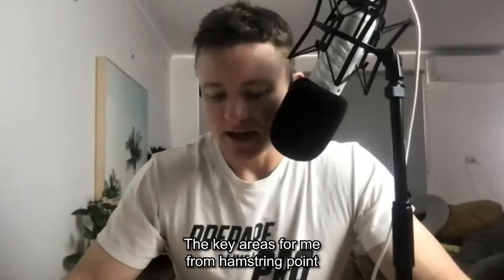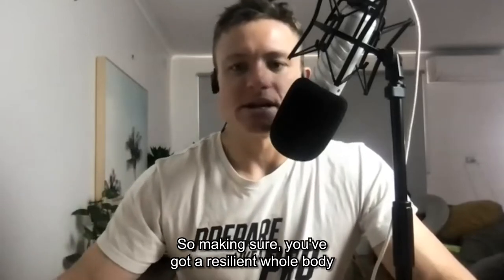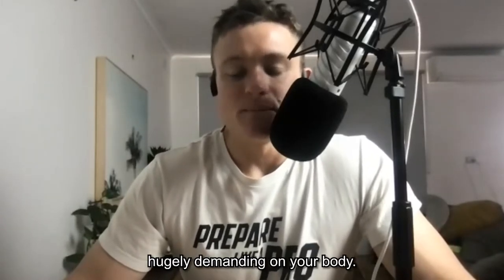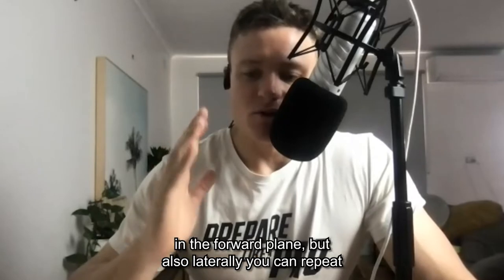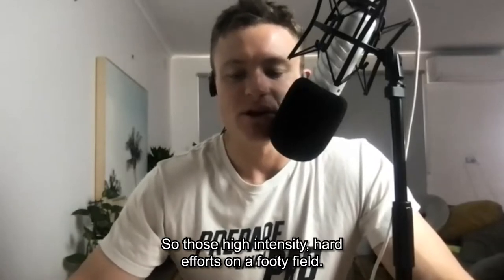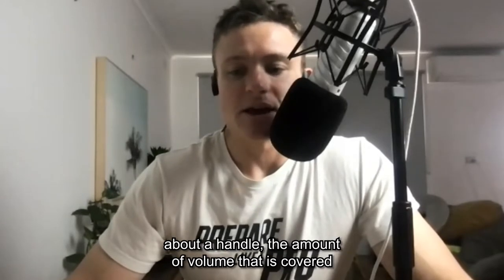The key areas from a hamstring point of view to reduce the likelihood of injury in Australian rules football — number one is conditioning. Making sure you've got a resilient whole body. Football is hugely demanding, so we want to make sure you're agile, can change direction really well, and are quick on your feet both in the forward plane and laterally. You need to repeat high-intensity efforts well, and have good aerobic endurance — it's the longest team game in the world.